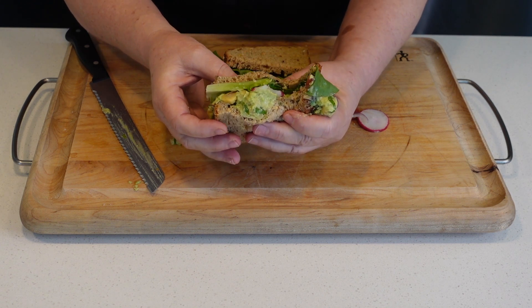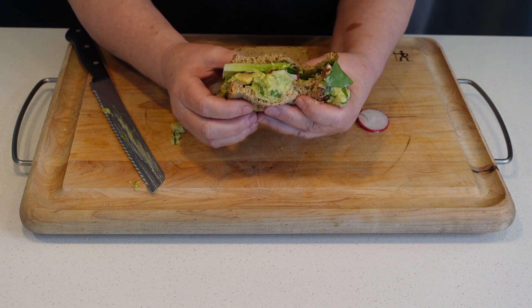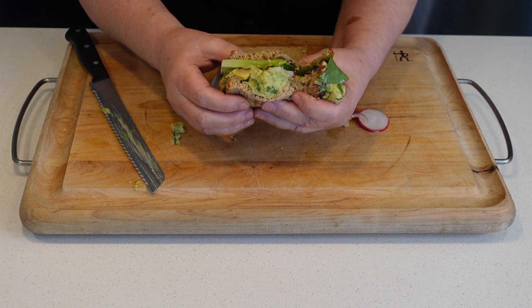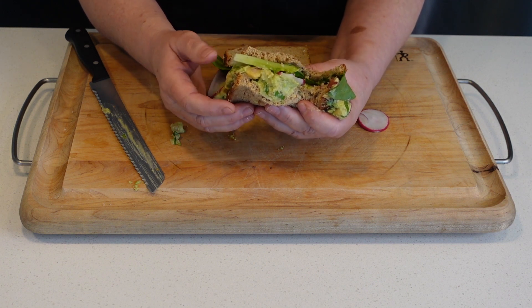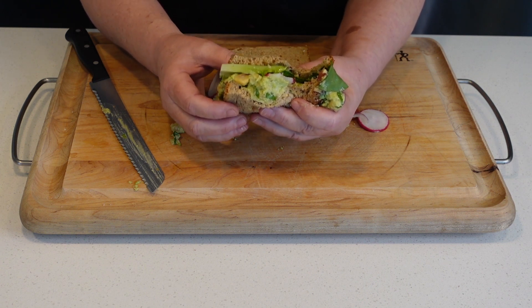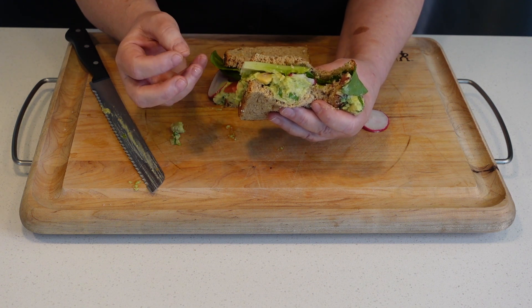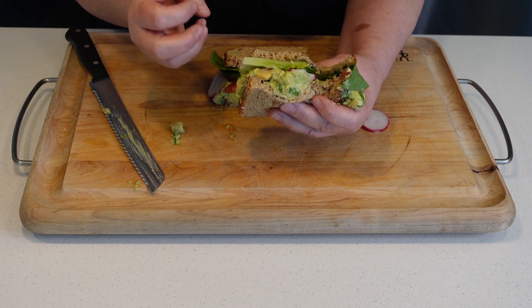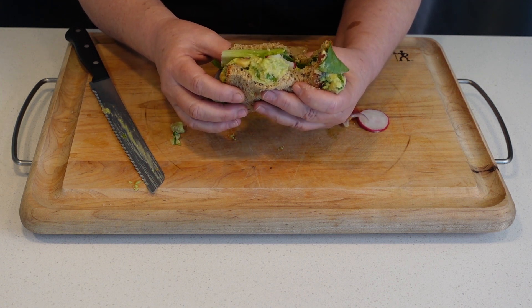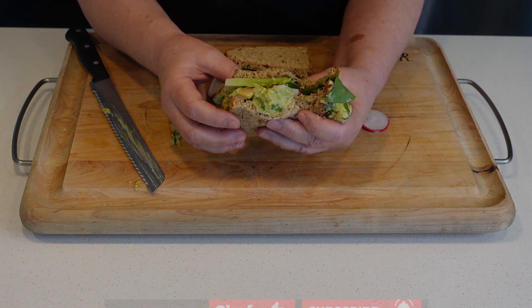Oh, this is so good! If you're an avid meat eater and don't really like vegetarian things, give this a try — I think you're going to like it. It's got nuttiness from the garbanzo beans, vibrance from the lemon and the zest, and crunchiness from the vegetables. It's really good. Thanks for watching, I'll see you soon.